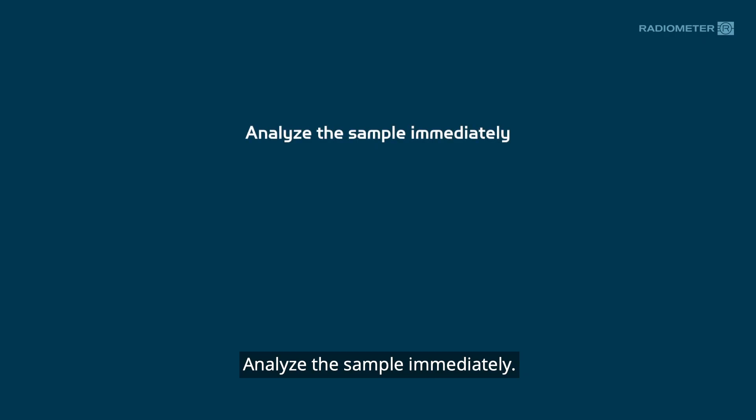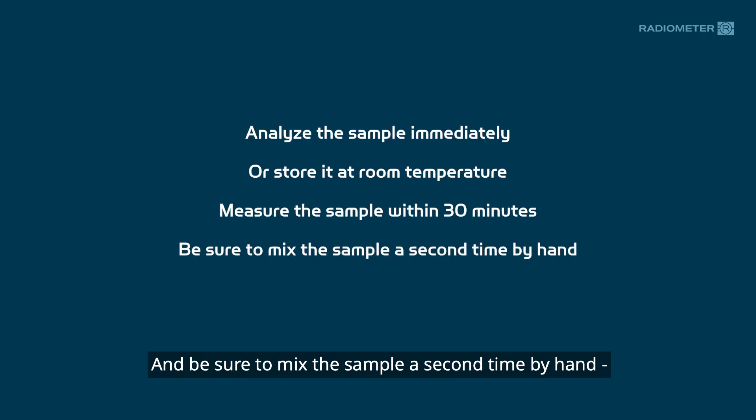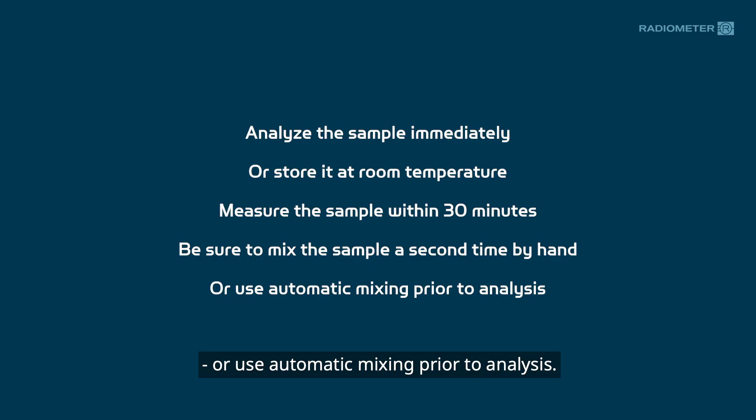Analyze the sample immediately. If that is not possible, store the sample at room temperature and measure it within 30 minutes. Be sure to mix the sample a second time by hand, or use automatic mixing prior to analysis.